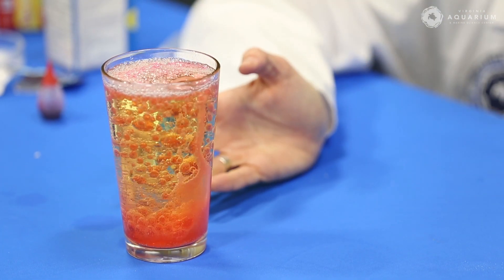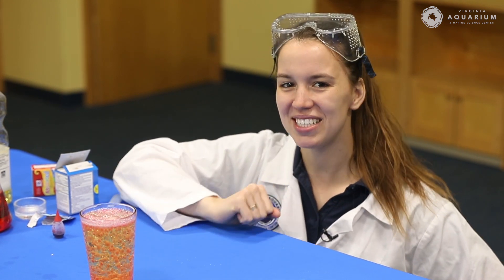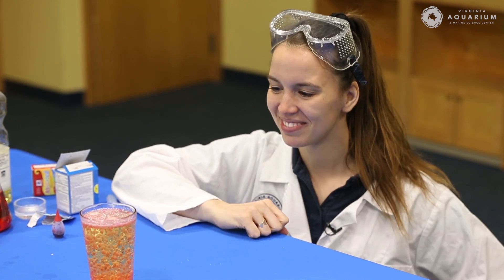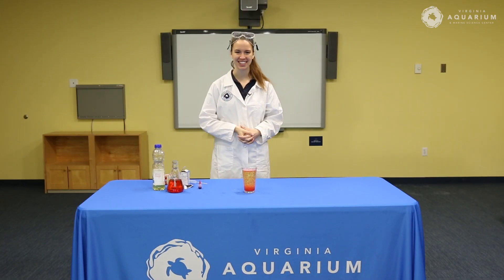And there's your lava lamp — pretty groovy. This will keep on going for a while, and then as soon as all of the antacid is dissolved, just drop in another tab and see what happens. And there you have it: a pretty cool, easy lava lamp that you can do at home. Thanks everyone for joining — have a wonderful rest of your day.